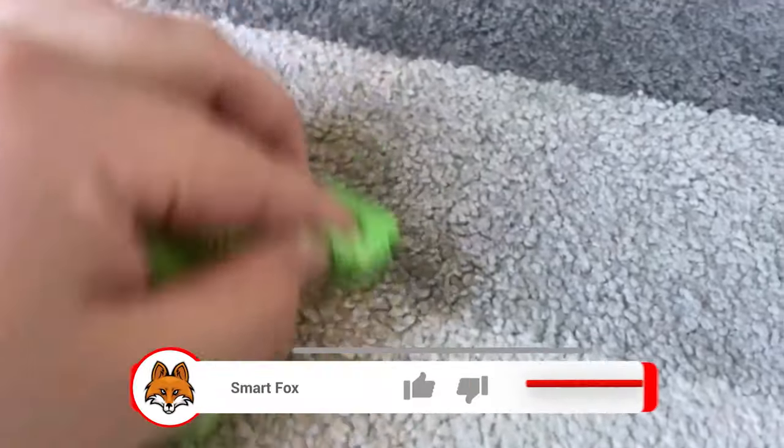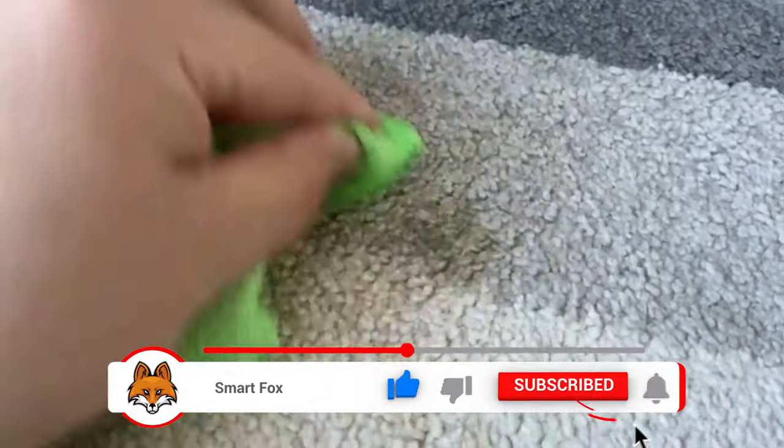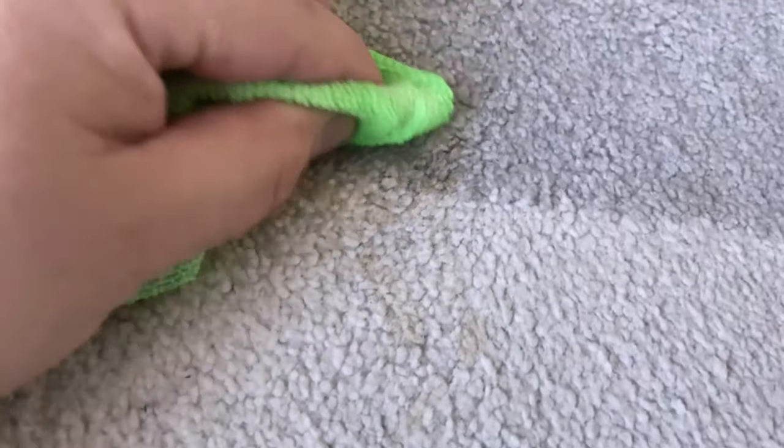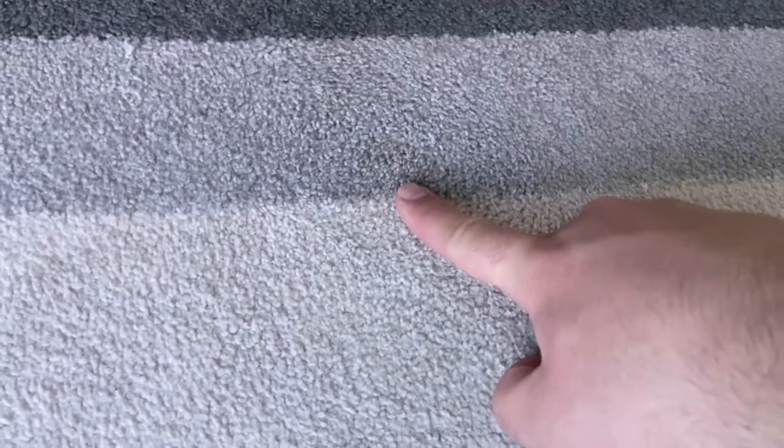After wiping over it for a while you will see that the stain is much less visible, just like you can see it really well here with me now. I put the camera aside and wipe over it again — after a short time the stain has completely disappeared. As you can see here it is still a little damp, but the stain and the dirt is really completely gone.